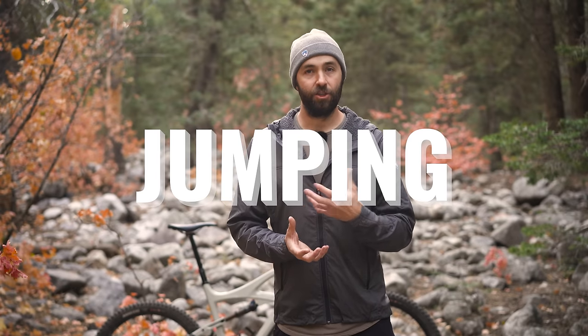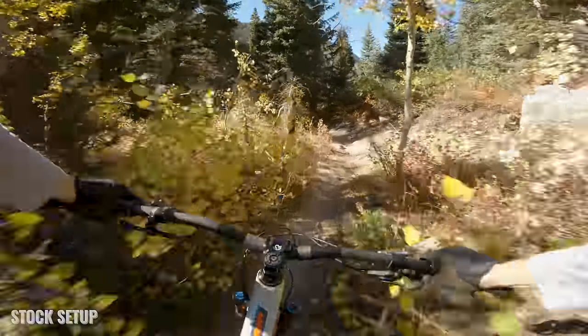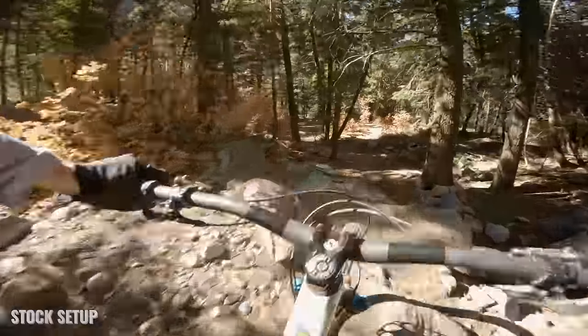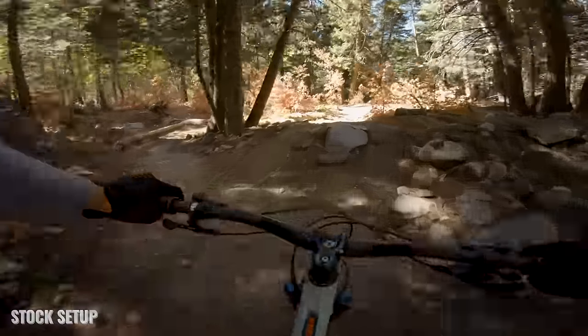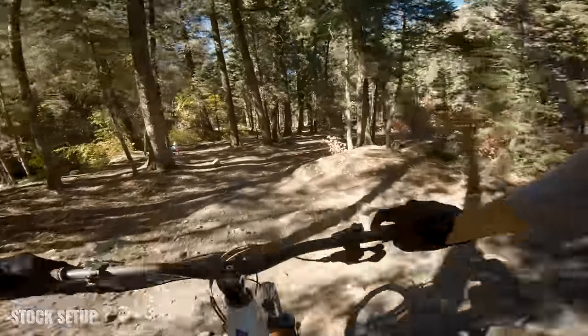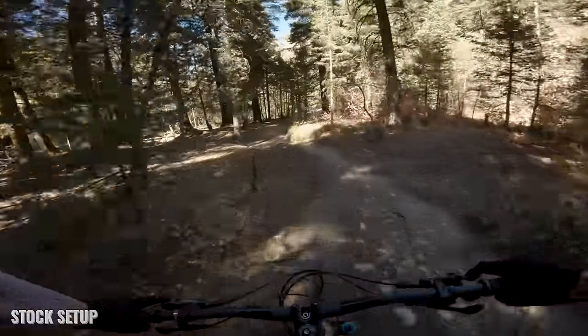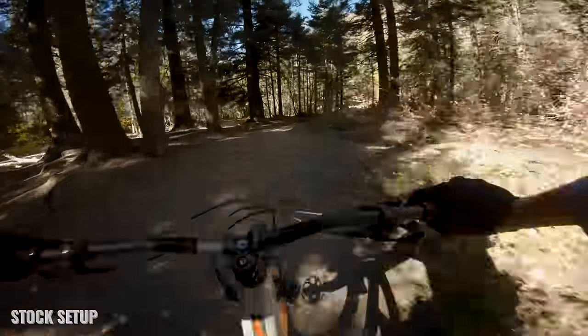The last section is jumping, and this is where you can really feel the difference in wheel size. Everywhere else — just riding, climbing, pedaling — you don't really feel that your front wheel is bigger than your back wheel. The bike feels different, but you can't really say, 'my front wheel is huge, my back wheel is small.' You can't really feel that except for when you're jumping.